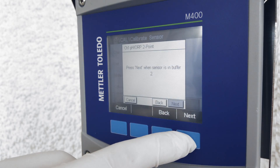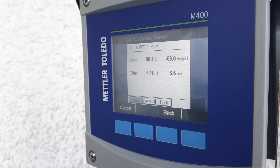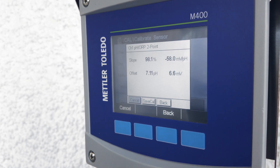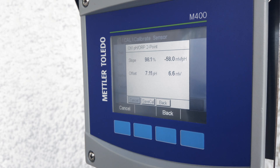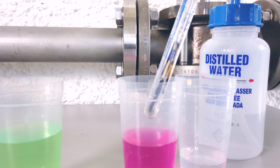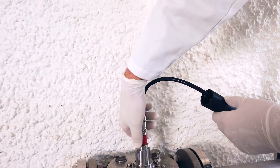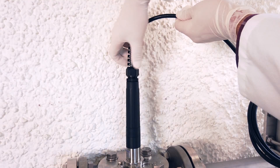Press the next button to do the calibration. Now you can see on the M400 transmitter that the sensor was calibrated with the displayed slope in percentage value and a zero point in pH value. You can now adjust the sensor by clicking Save Calibration. This saves the calibration data and stores the values for the zero point and slope on the transmitter. Your sensor is now calibrated successfully.